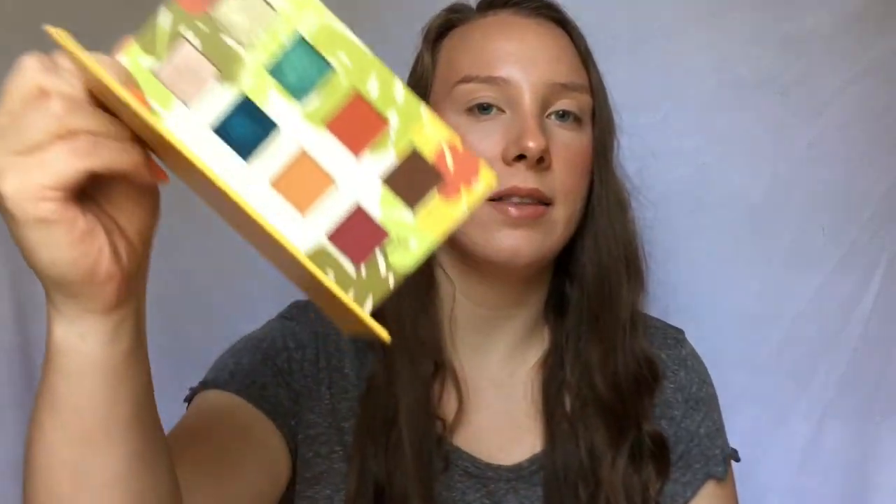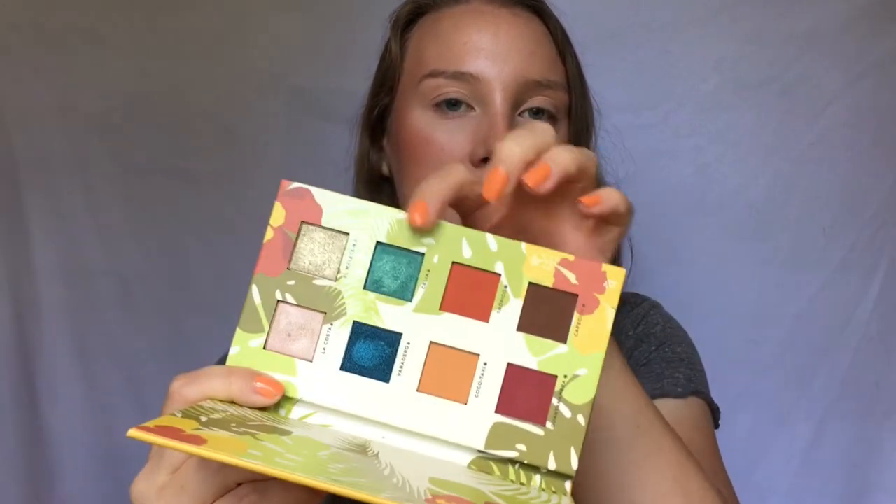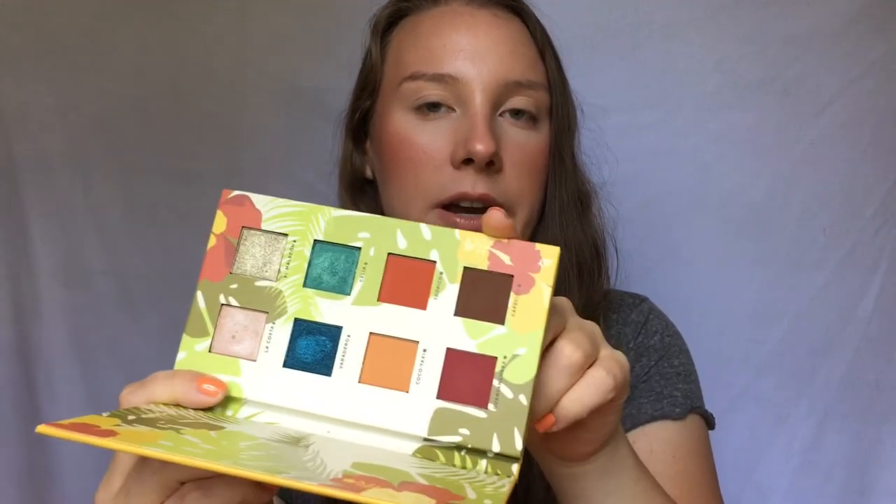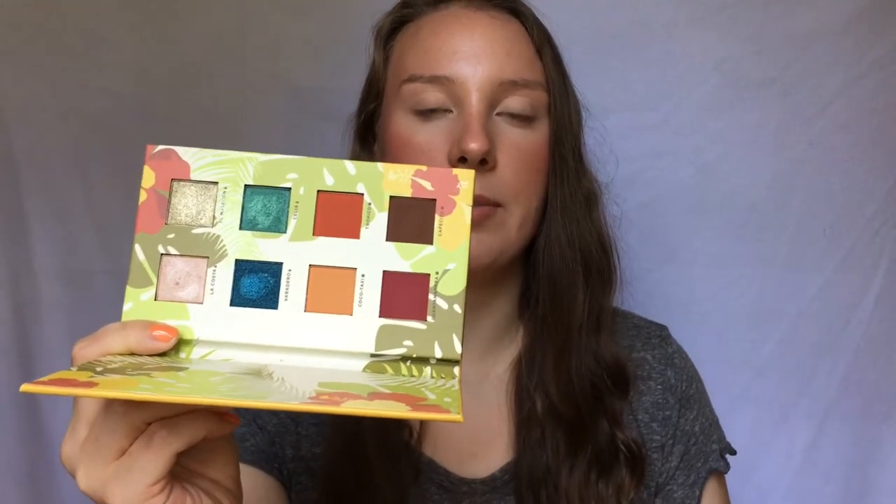Hey everyone! For today's tutorial I'm going to be using the Alamar Cosmetics Raya Del Caribe eyeshadow palette, Volume 1. This is a beautiful, really pretty summery palette. I'm probably going to use some of these blue shades today and I'll try to use as many colors in the palette as I can.